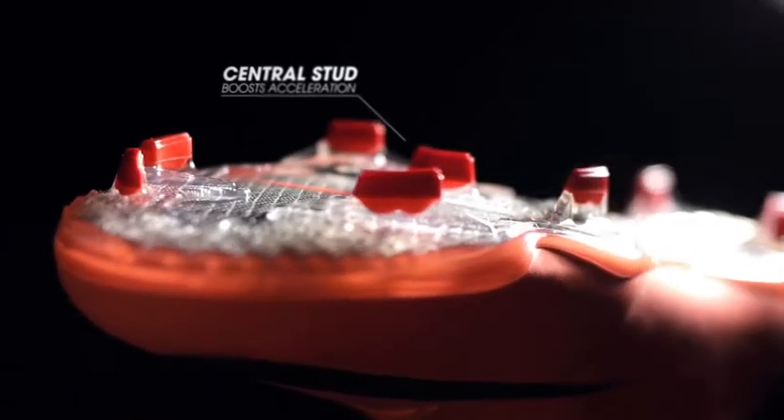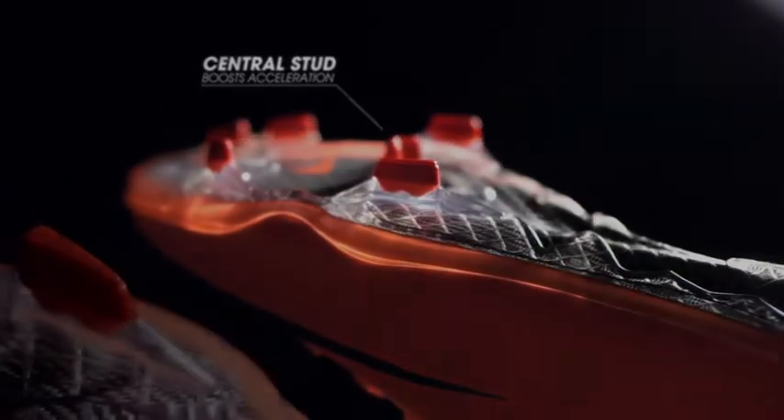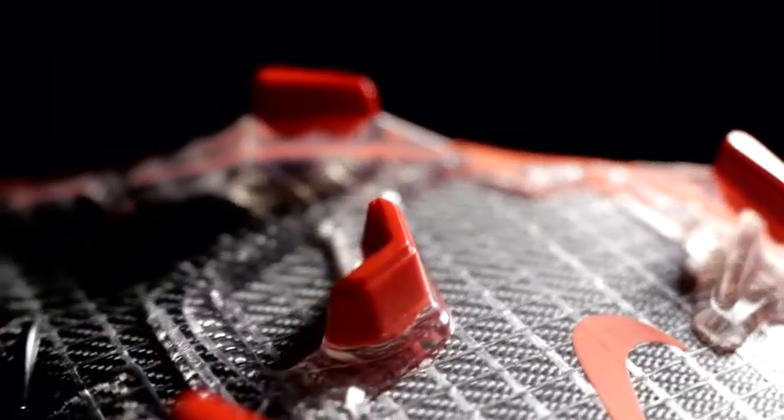Another area you might notice if you're familiar with Mercurials before is the central stud, which is positioned at the central point — the highest pressure area of the foot. The reason we put that in is that the higher pressure point is really where you need the most traction.